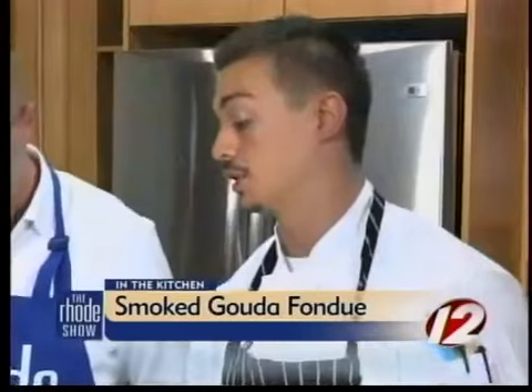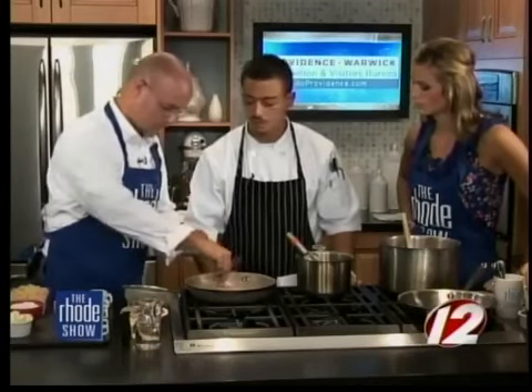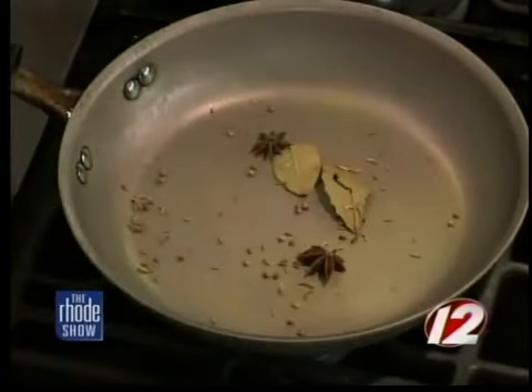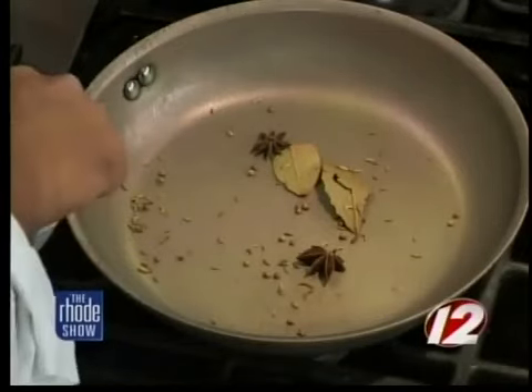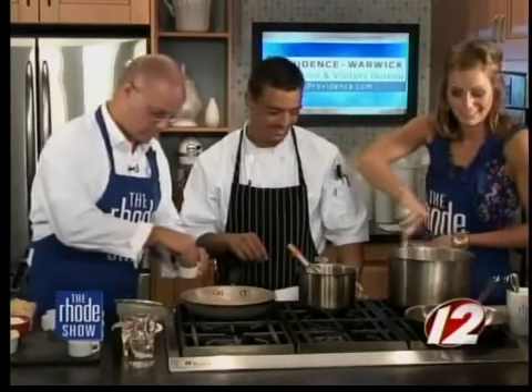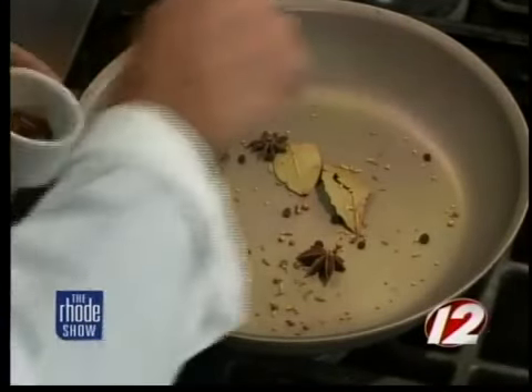We're going to take our pan and toast our spices. We'll go down the line — bay leaf, star anise, a little bit of fennel. Everything here goes great with tomato. Coriander seed, whole black peppercorn, and some red pepper flake to give it a little kick. We're going to bring that up and once this becomes fragrant, you'll start to smell it — then it's ready to go.